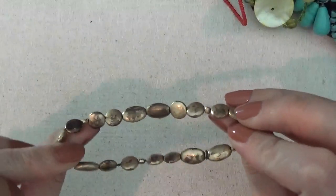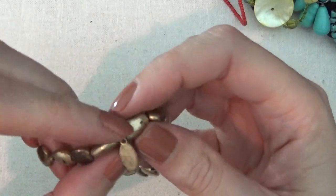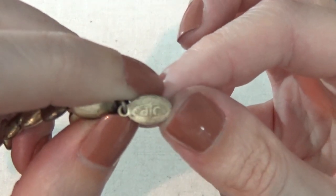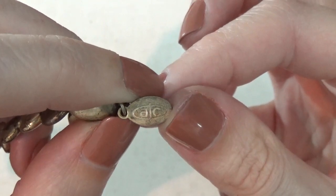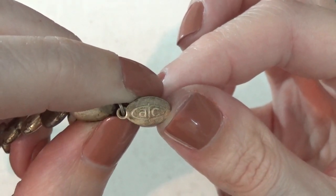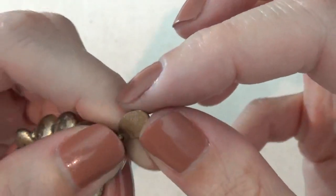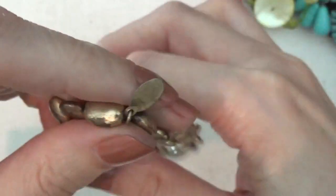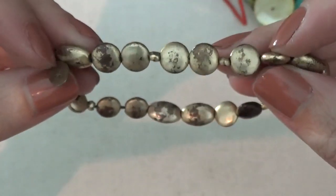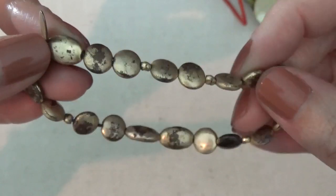Here's a stretchy bracelet with a tag that says AC. I don't recognize that. It has a lot of wear on it — you can see all the beads have the finish coming off.